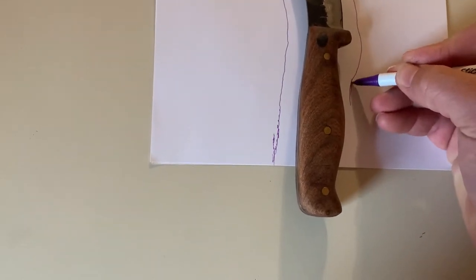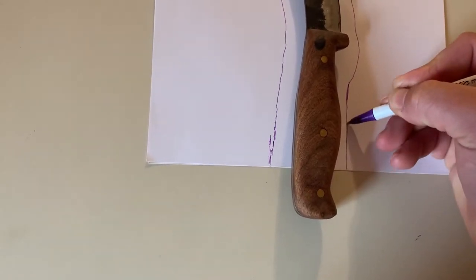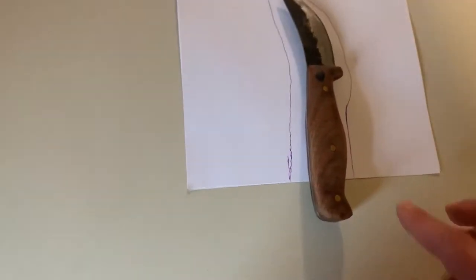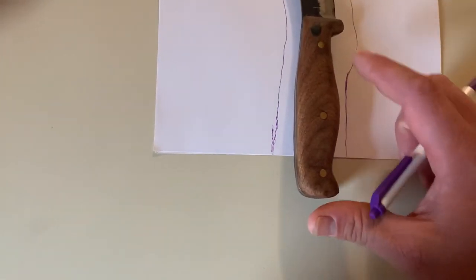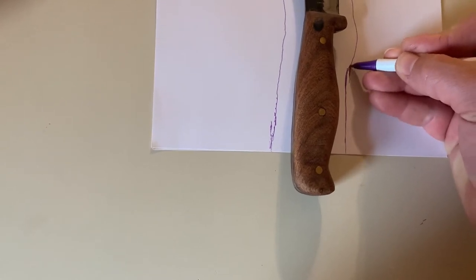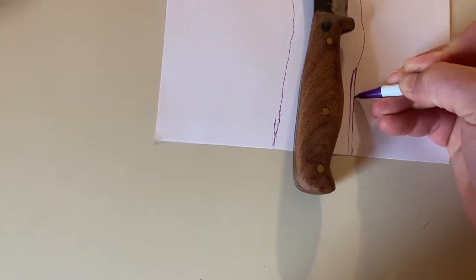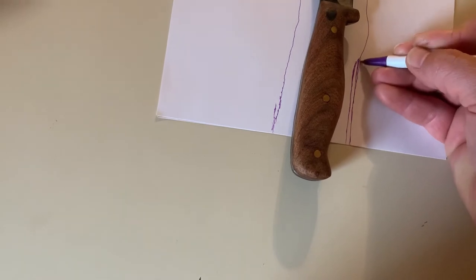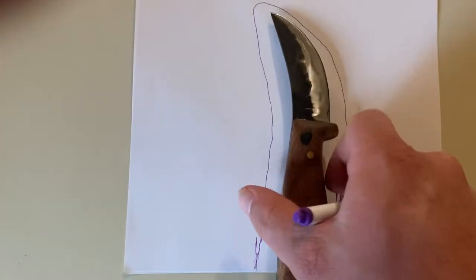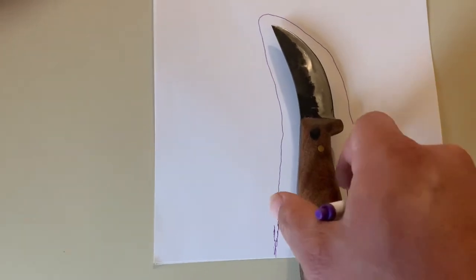It doesn't have to be exact — I'd rather go a little bit larger and trim it off later, as opposed to getting it a little bit too narrow because you've got to have enough. Three-eighths to a half of an inch on each side of your knife is what you want. On the back side, I'm not going to fold it, I'm going to leave it formed. You want enough all the way around where you can fold over and sew — about a quarter inch to sew to.